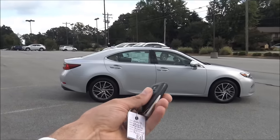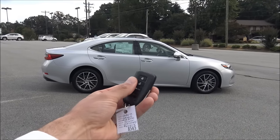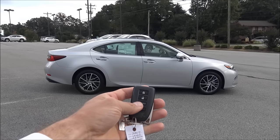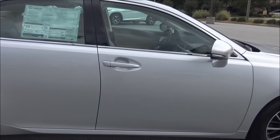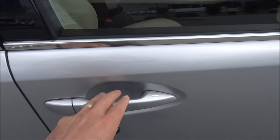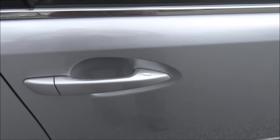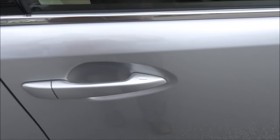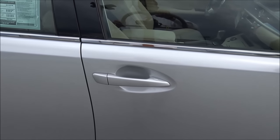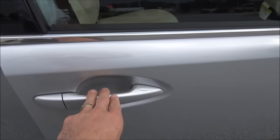You have a smart access keyless operation. The way this works is with this key fob on your person — all you do is approach the vehicle, and with it in my pocket I can just open the door. I can lock the door with that little dimple right there. All I need to do is touch the dimple and the doors lock, and then to unlock it all I do is grab the door handle and it unlocks.